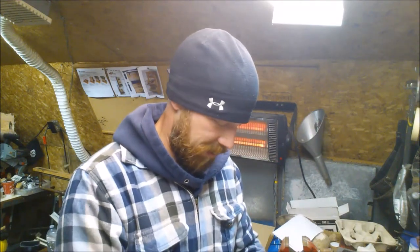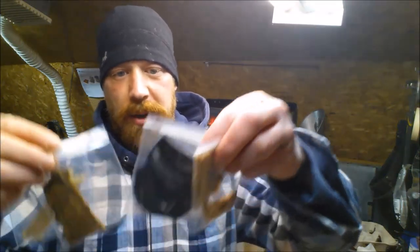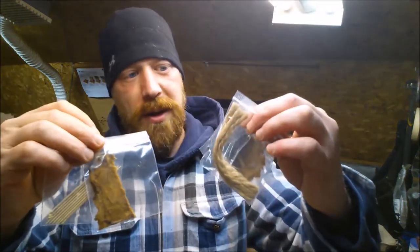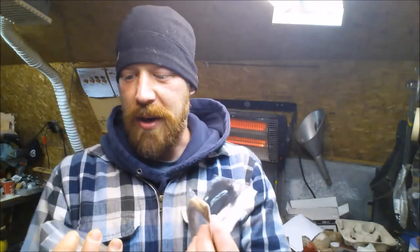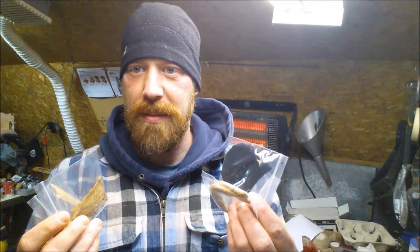I just want to say thank you, Helen. Sending me all these samples was so awesome, and I'll be able to do some wicked videos with it all. I really appreciate it.